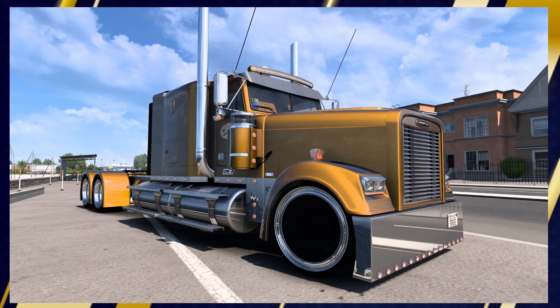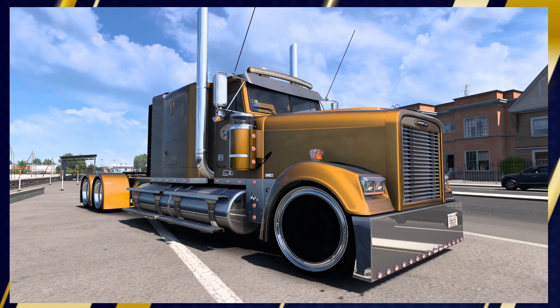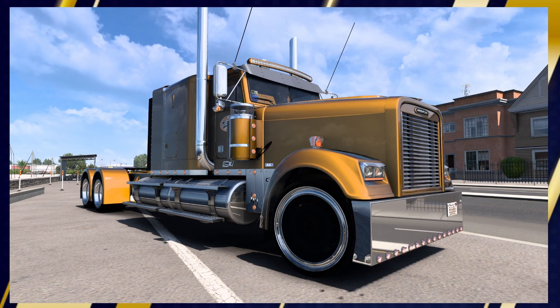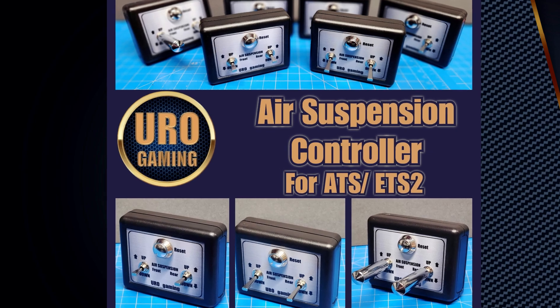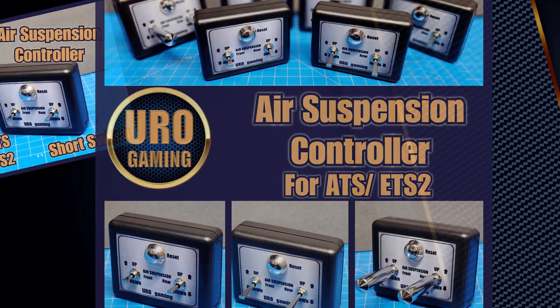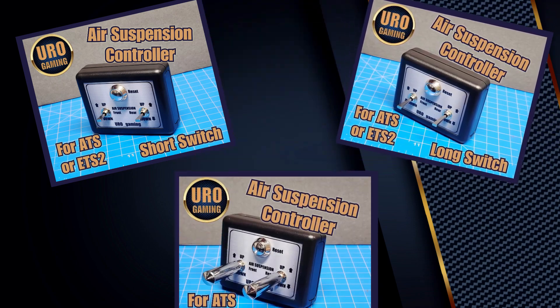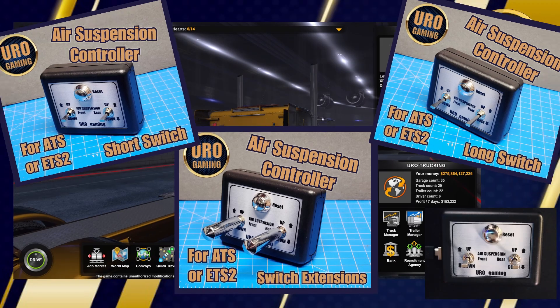Ever wish you could lower your truck down for that custom lowrider look or raise it up for more clearance on bumpy roads? Well wish no more. Introducing new air suspension controllers for ATS and ETS2 from Eurogaming. These are available with short switches, long switches, or custom chrome extensions. Let's get you set up.